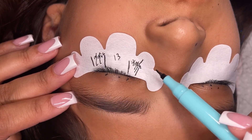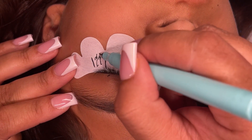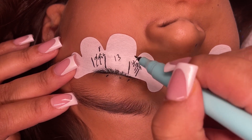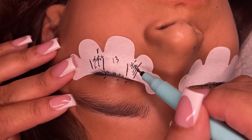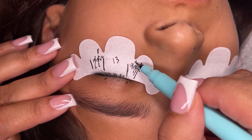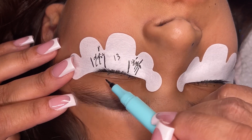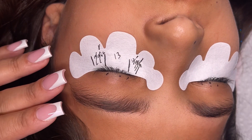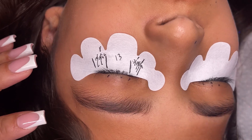This is what I would do for doll eye. For open eye, I would just go from here to here — all 13s — then starting here: 12, 11, 10, and starting from here going down: 12, 11, 10, 9. Doing this dot method is always going to help you make sure you're following a map according to the client's eye shape.